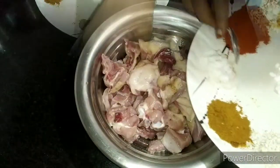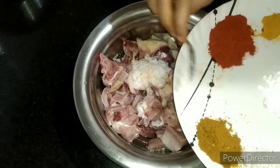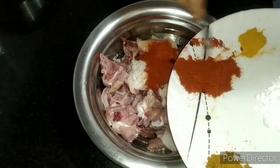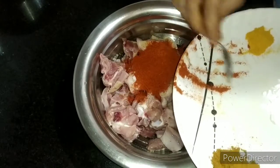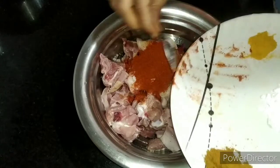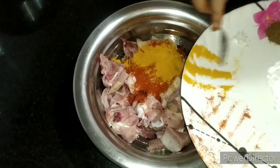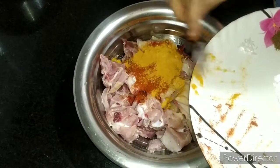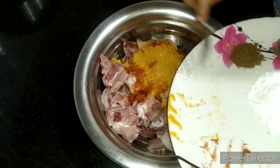It's good to add these spices in a bit. We will cook this after adding all the spices. We will cook it for a short time and try it out.